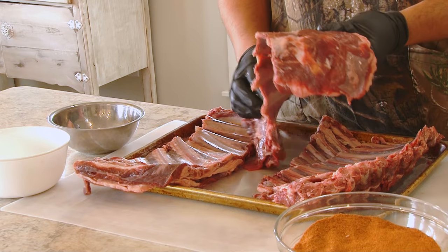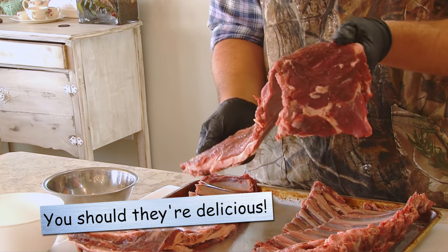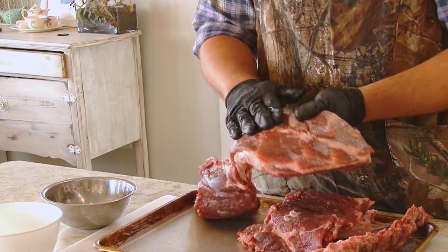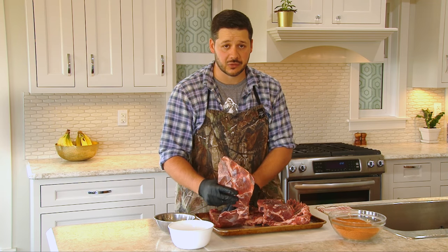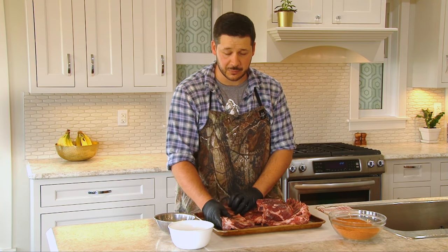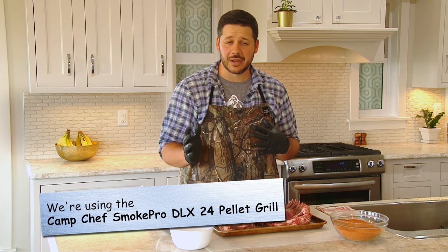Now that all the membrane is off we get to the seasoning part. A lot of people actually don't eat the ribs of a deer, but you can see there's tons and tons of meat here. There's great meat but you just got to learn how to cook it. It does take a little bit of time but that's where a smoker really comes in handy, especially a pellet smoker, because you can put it in, forget it, and when you come back in about three hours or so, a couple little steps and it's done.